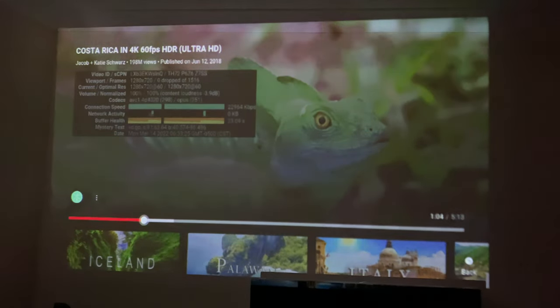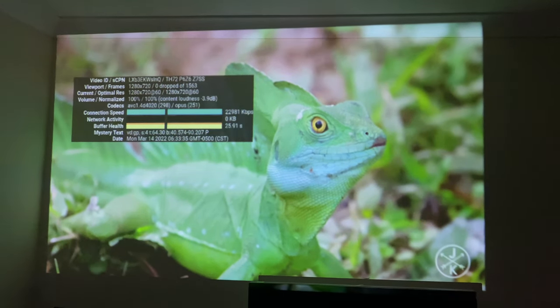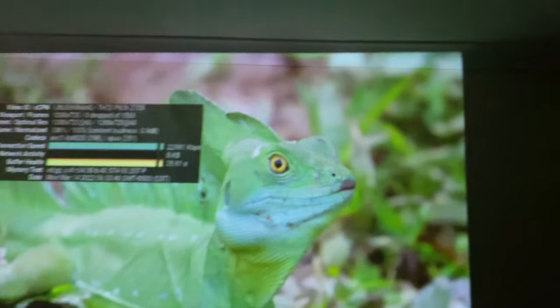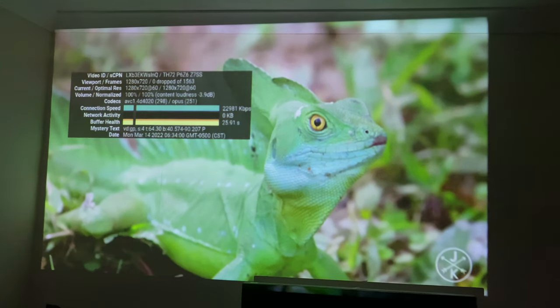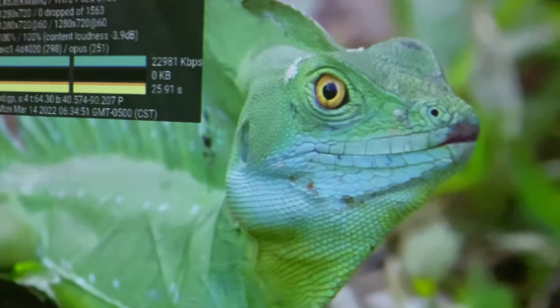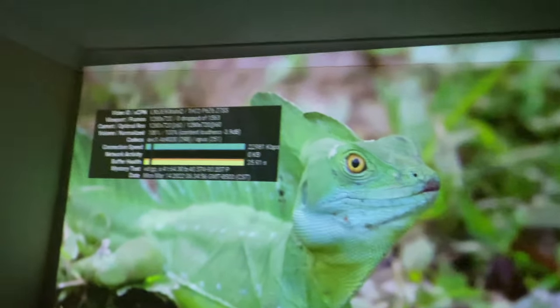Pausing on the test frame, the image looks quite blurry from here — not as sharp as what we're used to. The colors and contrast are okay, but zooming in you can clearly see pixelation. It's not delivering the detail we'd normally expect.